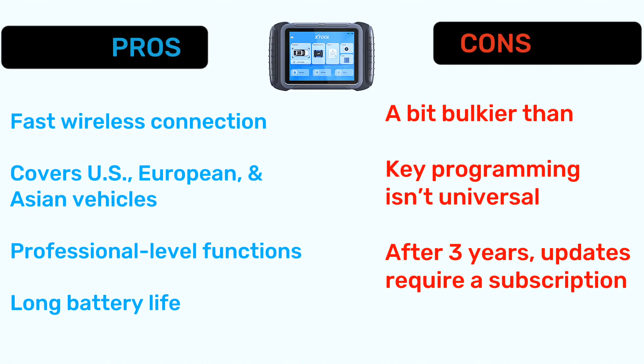Now let's talk about pros and cons. Pros: fast wireless connection, covers US, European, and Asian vehicles, professional-level functions, and long battery life. Cons: it's a bit bulkier, key programming isn't universal, and after three years, updates require a subscription.